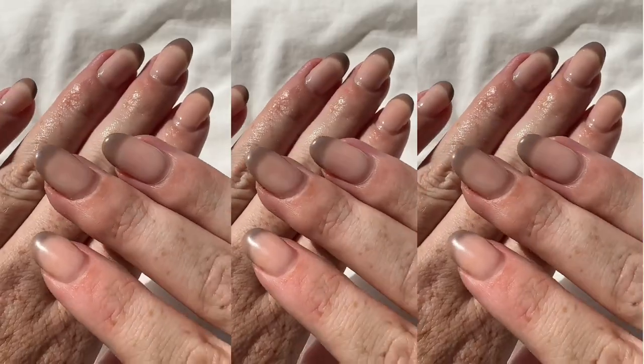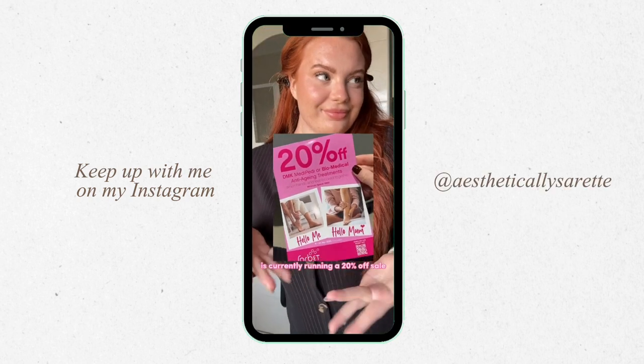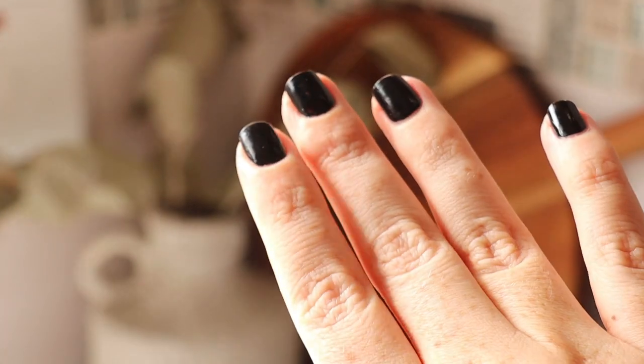Then obviously nails - we need to do our nails. I actually went to Solbay for those and you can see the full video on my Instagram. This is what they look like after and I absolutely love this for winter.